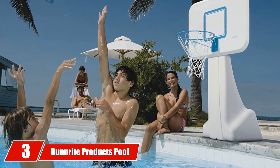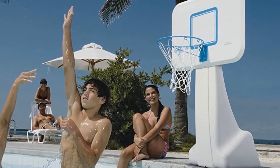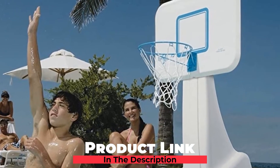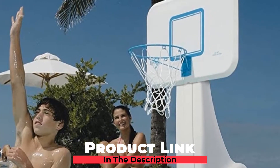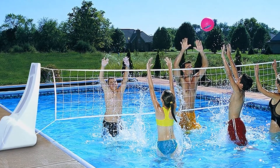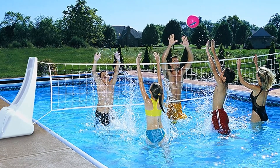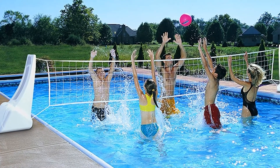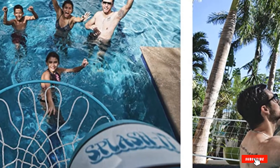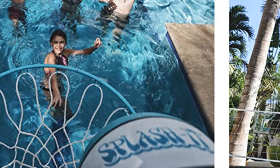The number three position is held by Dunright Products Pool Sport 2 in 1 Swimming Basketball Hoop. This product is cool because of its versatility — it can be turned into either a basketball hoop or a volleyball net. It is vinyl coated for water resistance and durability, and the base can be filled with up to 100 pounds of water for extra stability. The pieces come apart to create either a basketball goal or to hold up a volleyball net across the pool, and it also comes with its own balls for either sport.